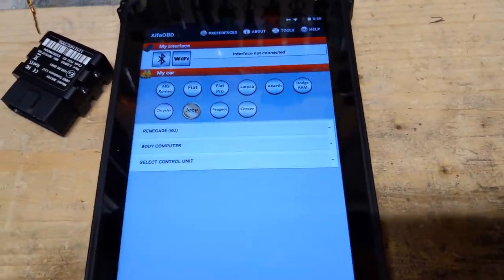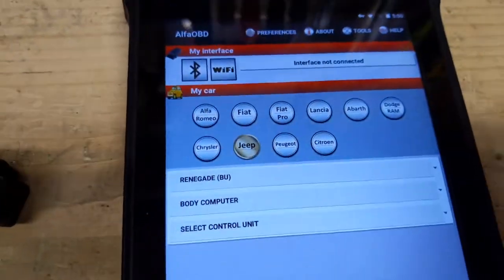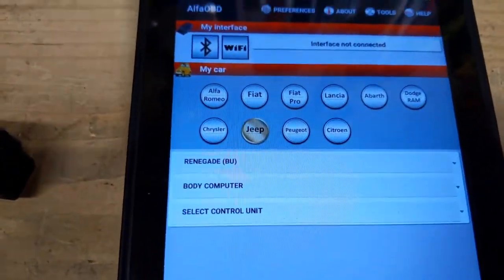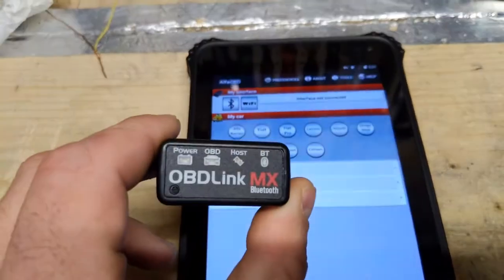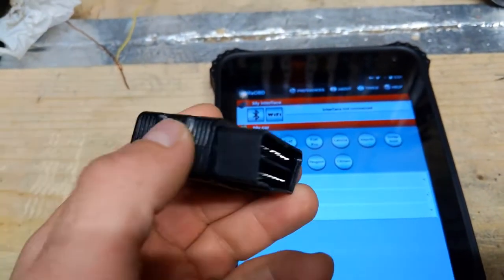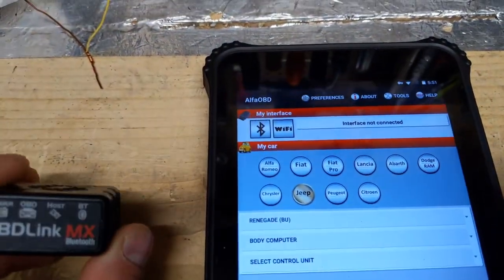I'm going to try to make this short. This is the Alpha OBD software that you can download — you can get a demo version for free, or you can buy the full version for $49. You will need an OBD Link MX adapter; there are other adapters that will work, you just need to go on the Alpha OBD website.